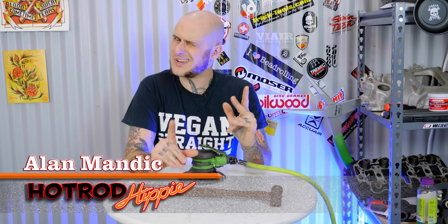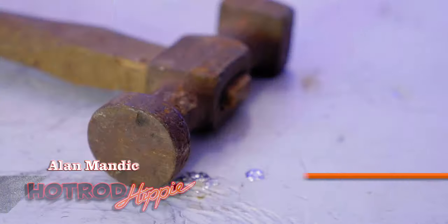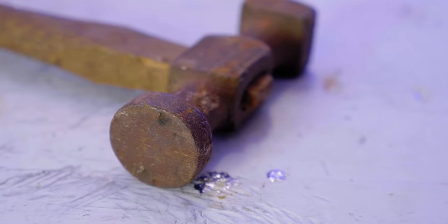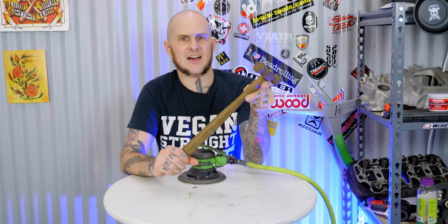Hey folks, Alan Mandic the Hot Rod Hippie here. This week's video we're going to be revisiting a topic that I've talked about before but haven't really demonstrated — that is polishing up body hammers to the finish that you should be using them at. This is an old crusty rusty one that I have, it's going to be a challenge to get to where I want it to be, so let's check it out.